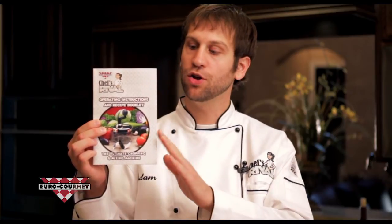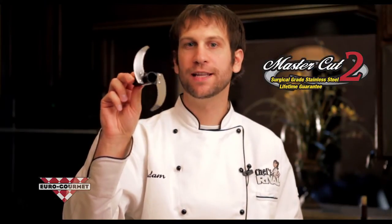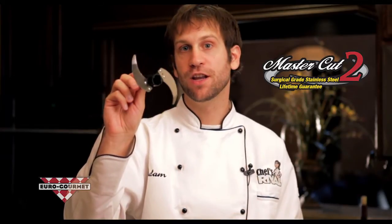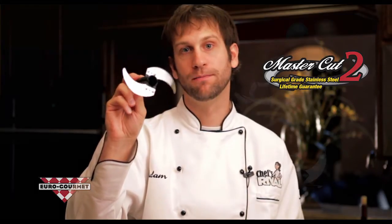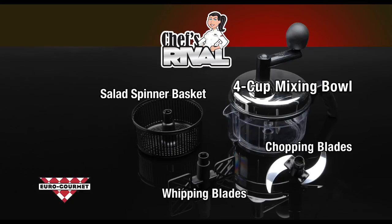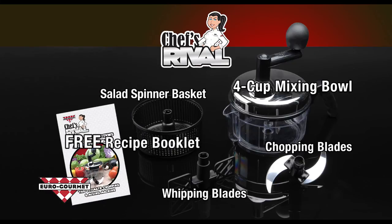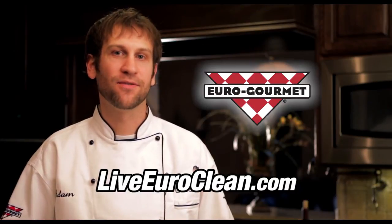It also comes with a handy recipe booklet — all 20 recipes in there are unique to the machine, and the salsa is on page one. You also get the MasterCut 2 surgical grade stainless steel blades, which have an unconditional lifetime guarantee never to bend, break, rust, or go dull. Each Chef's Rival comes with a 4-cup mixing bowl, your chopping blades, your whipping blades, the salad spinner basket, the recipe booklet with over 20 recipes, and the warranty on the MasterCut blades. Chef's Rival — the ultimate chopping and mixing machine. Euro Gourmet, bringing out the chef in you.